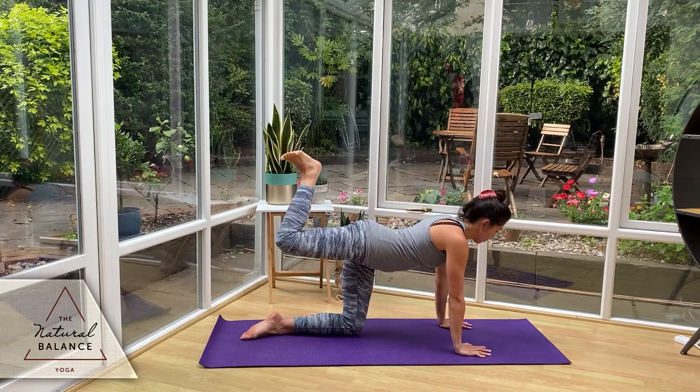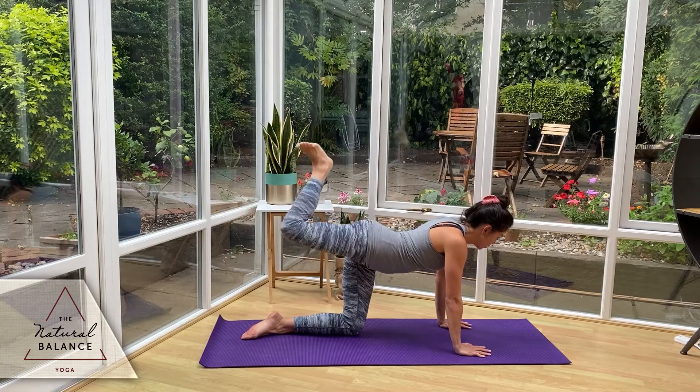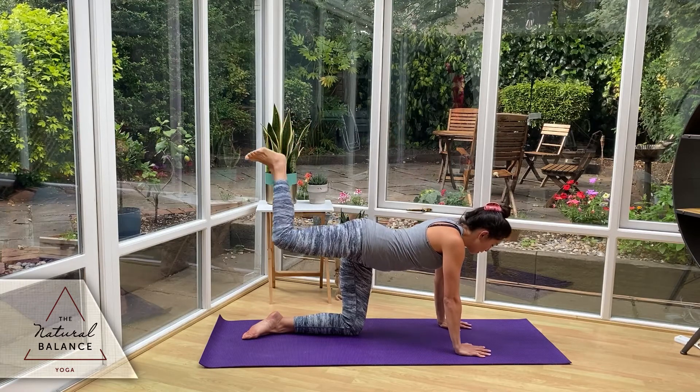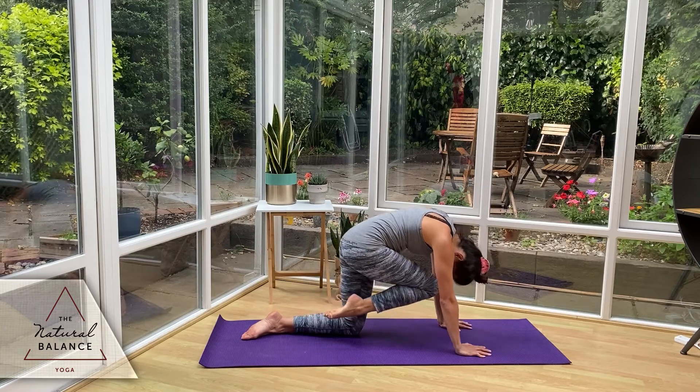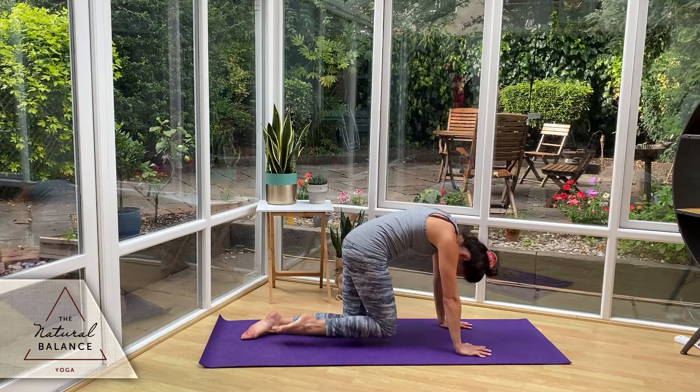Looking towards the top of your mat, we're going to pulse it up for five, four, three, two, one — hold it there. Slowly bring the knee forward, bring the forehead to knee, squeeze it in there, engage the core. And drop down.